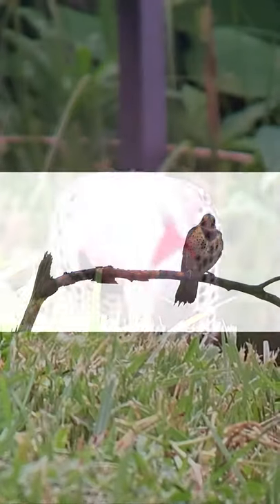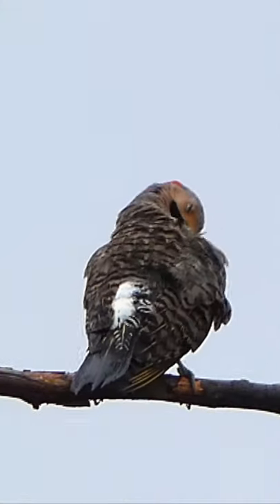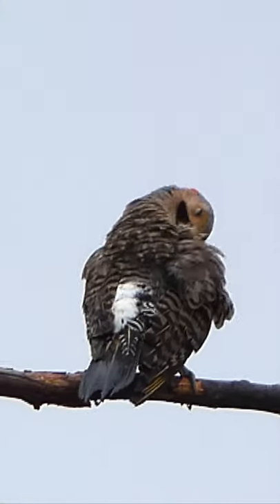This bird identification technique is highly effective in the field, especially for birds in breeding plumage. It's a good habit to build while you're learning to identify common birds. It helps you to eliminate over 90% of the possibilities regularly.